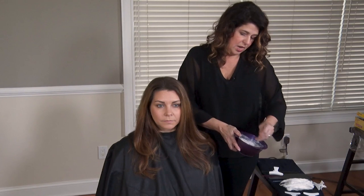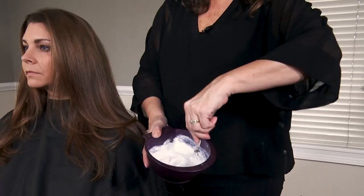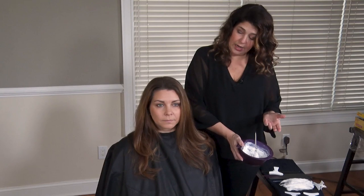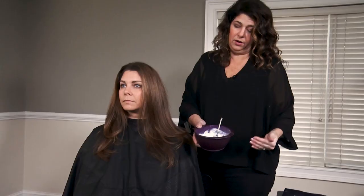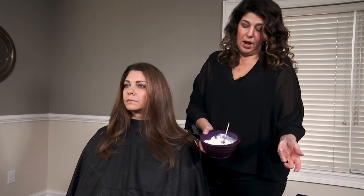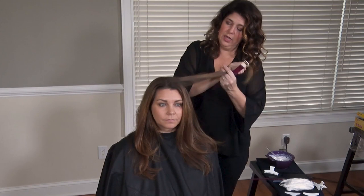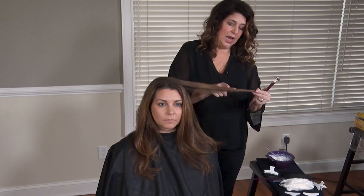I'm going to mix up a 30 volume highlight product. I use a basic powder lightener, and I typically take one to two scoops of lightener to two ounces of developer. My goal is always a frosting consistency. If the product is too dry, it's almost like you're pushing the product through the hair and it will stop lifting. If the product is too wet, it will break down, penetrate through, and bleed through the section.